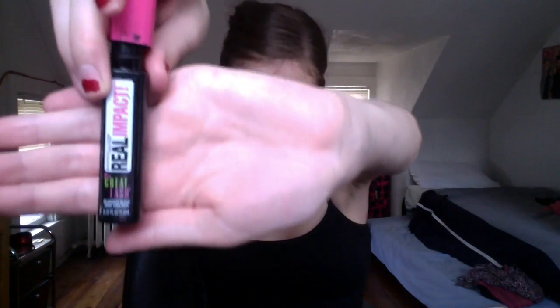Then I'm just putting a basic black eyeliner on my waterline, and then applying whatever mascara this is — I don't have it anymore, but it is a really good one to use.